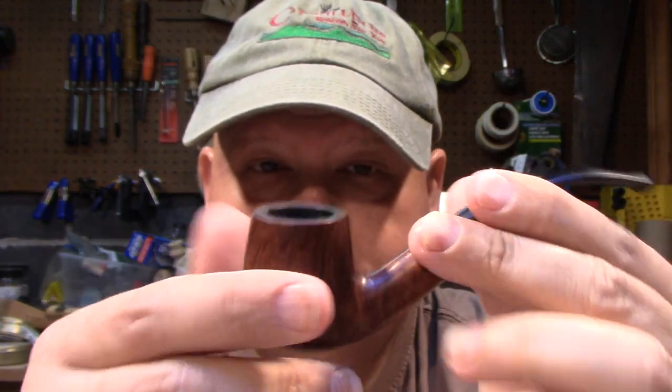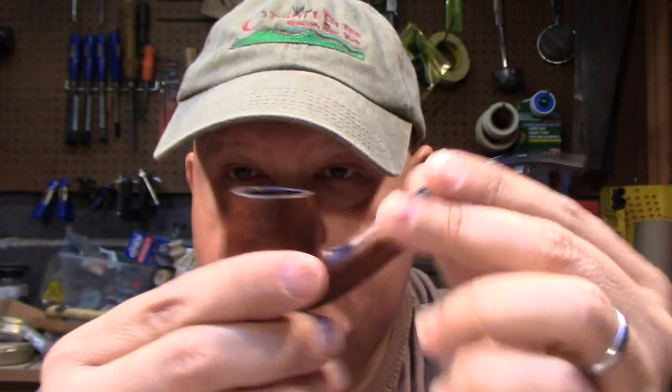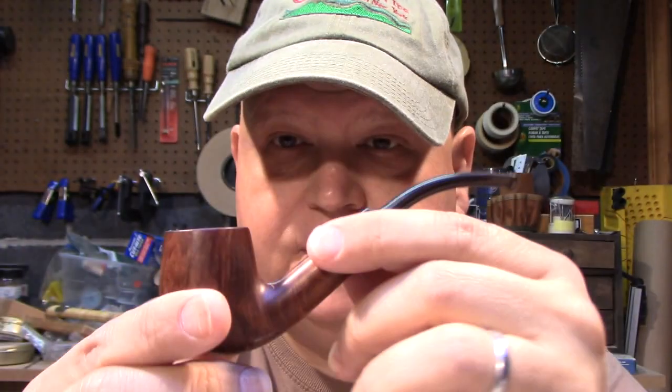Today I am smoking my little Edwards — I call these bent billiards. It's a very small pipe, but it's nice and ideal for a quick smoke or trying new things out. If you remember, this is the pipe that I had a ghosting issue with and showed you how I cleared that up with salt treatment. And it's been smoking great.